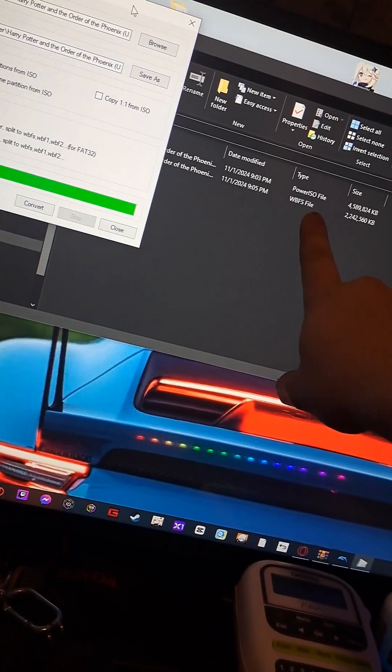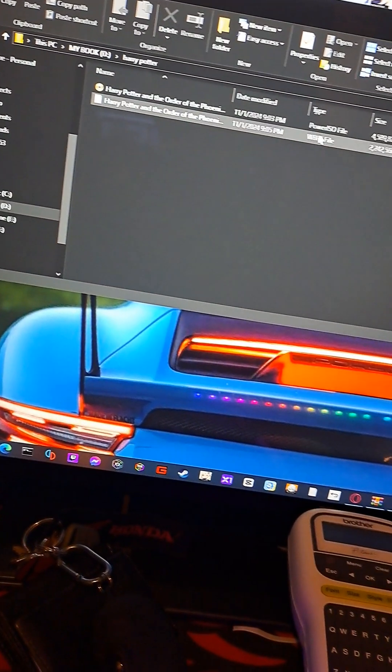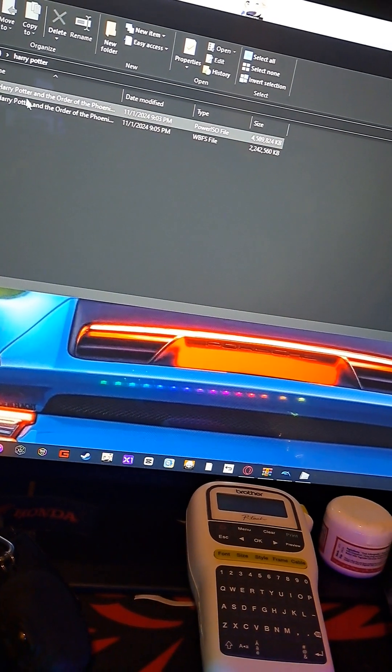For this example we have our WBFS file — it's already loaded up, it's already converted.